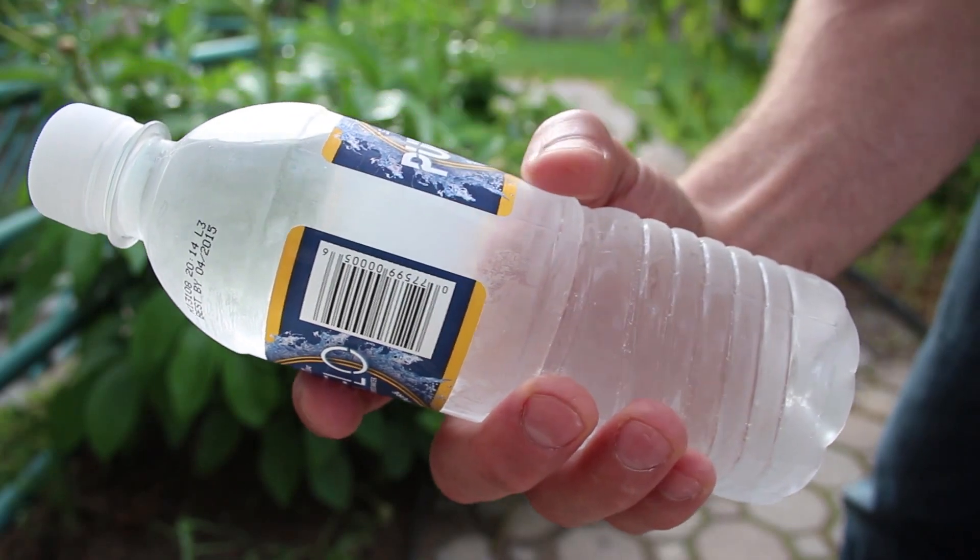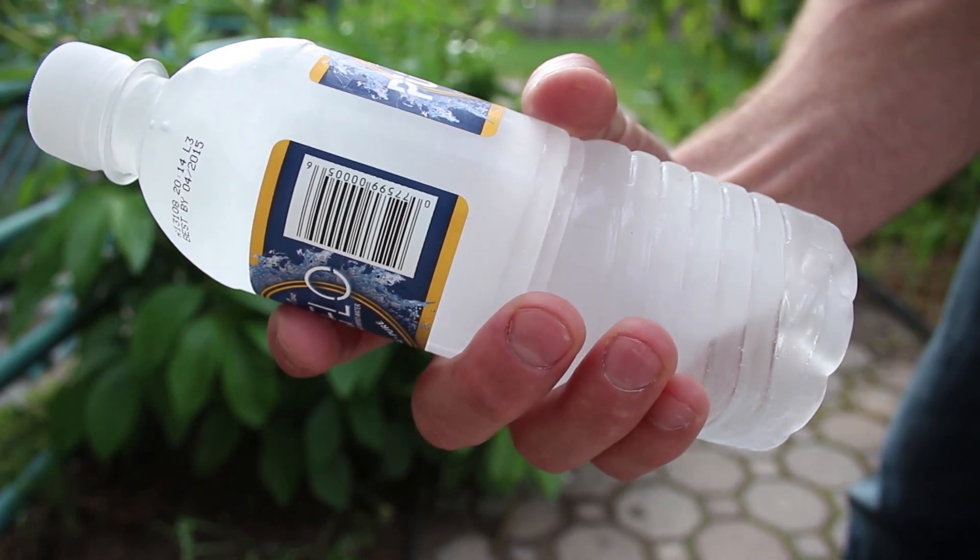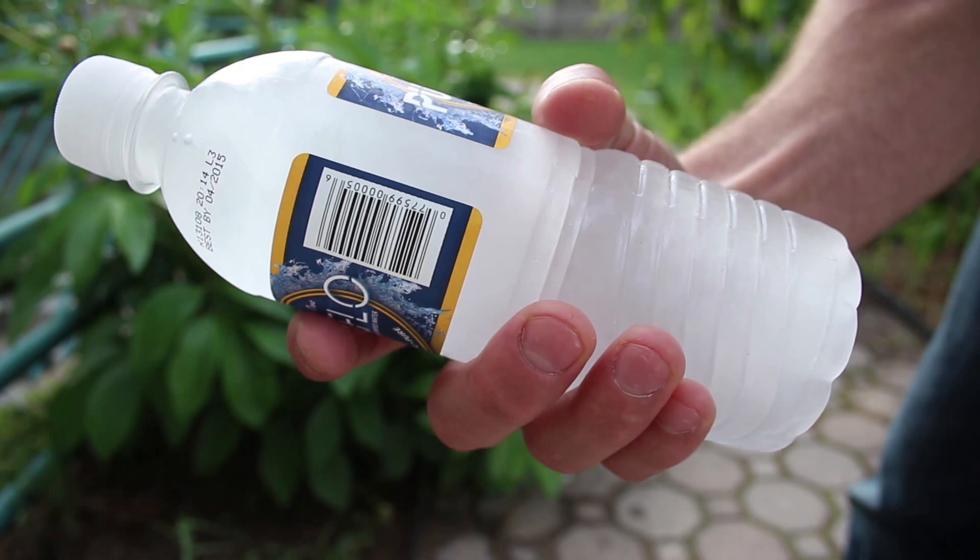All it takes from this point is a sharp jolt to the bottle, and you can see the water flash freezes to ice right in the palm of your hand. How cool is that?